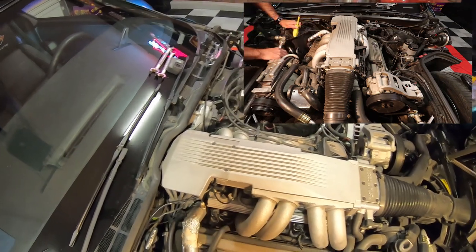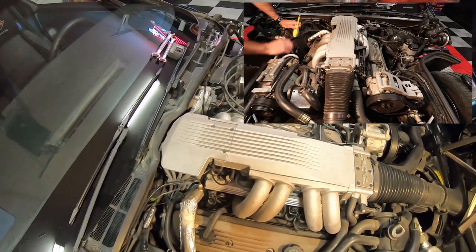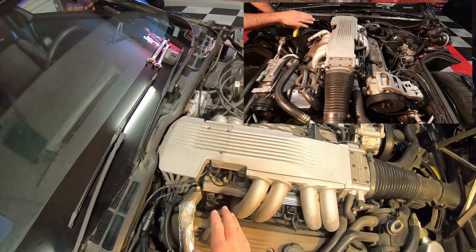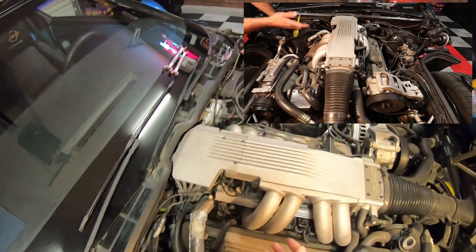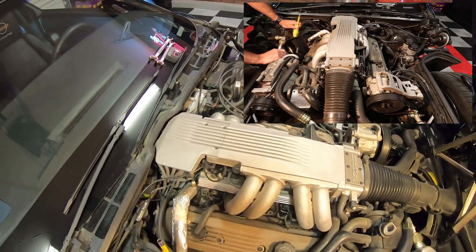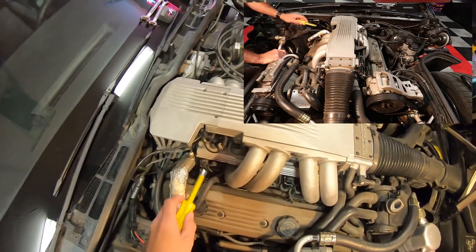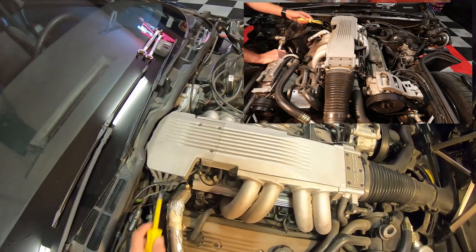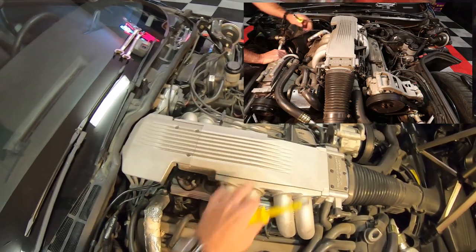They did this on my '92 also, which was an LT1 motor. It's a little bit different regulator, but it's the exact same way — you've got to pull it all apart. At least on this one, I don't have to pull the fuel runners out. All of my fuel injectors are actually going to be able to stay right there. On the '92 I had to do that. On this one I won't — I just have to get this plenum up and out of the way.